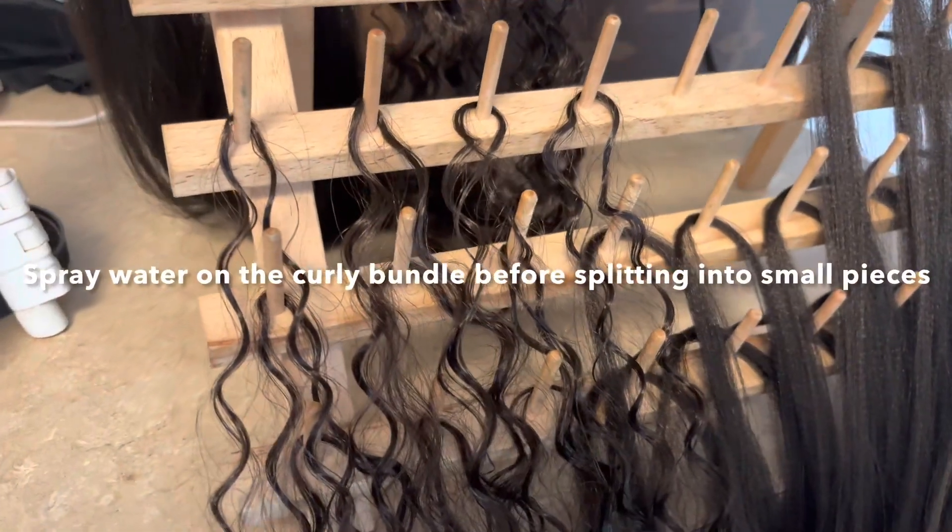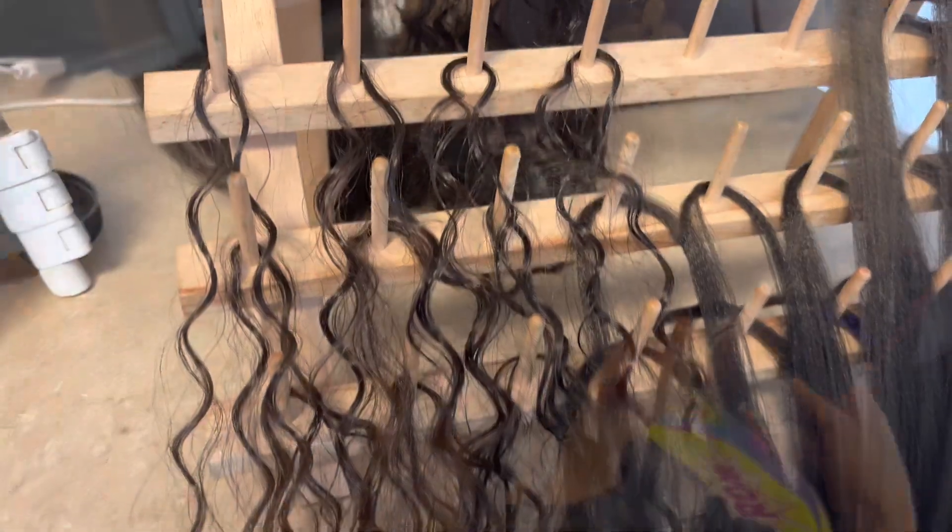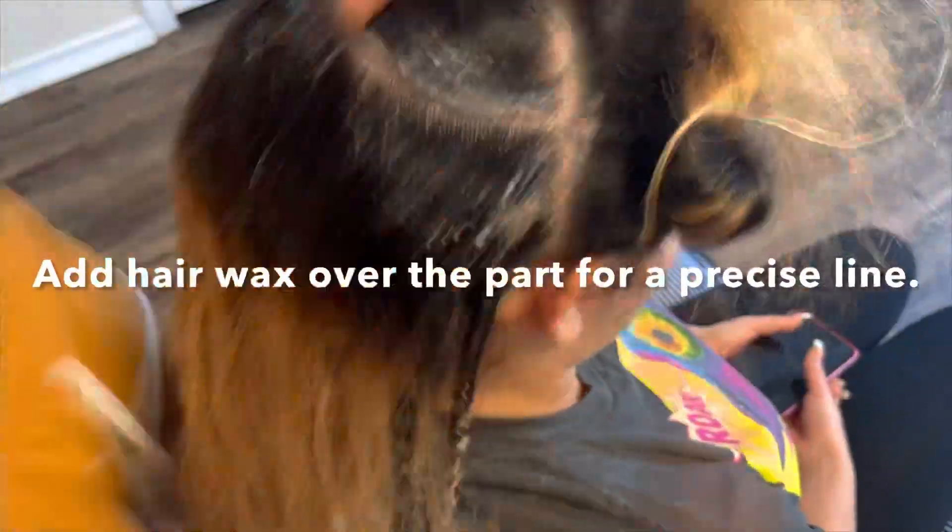Then you want to put your curly pieces on there. You really want to split these up really small. You don't want big bulky pieces because then your braids are going to be bulky.